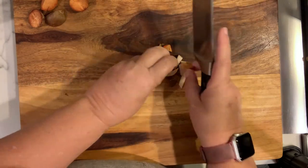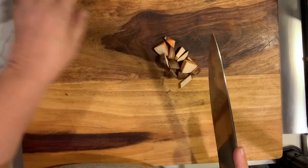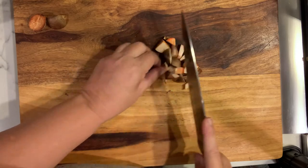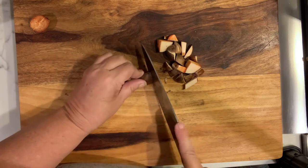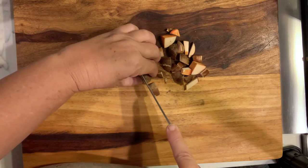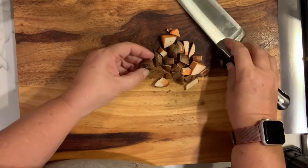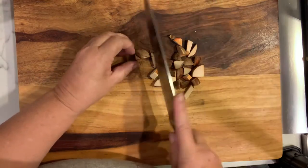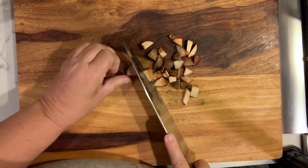They are not the easiest things to cut and sometimes you have to really work at it. All the ones you see me cutting now I have already cut in half. Once you get all your avocados cut in half you are going to place them in your skillet. I have about a quarter to a half cup of pits and I put that into two cups of water. I am just cutting them to where they are more uniform in size.